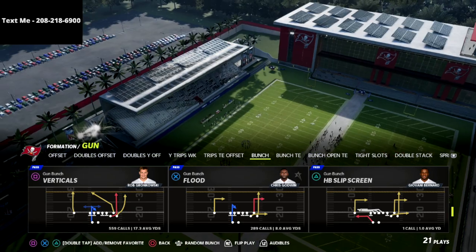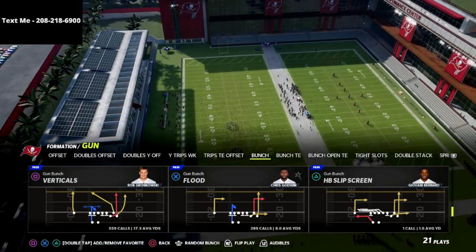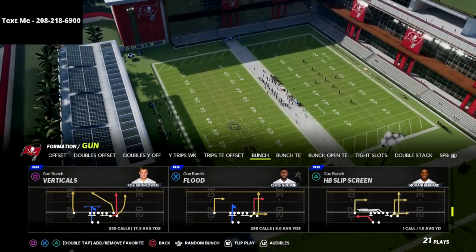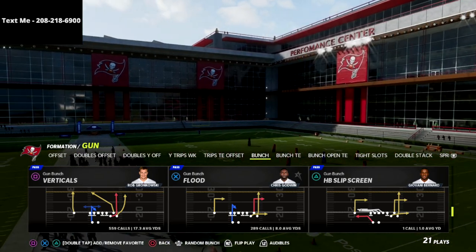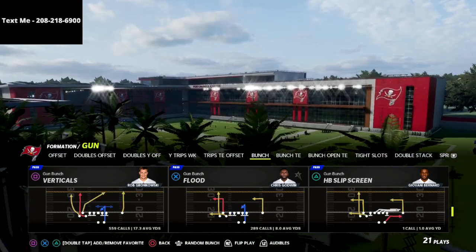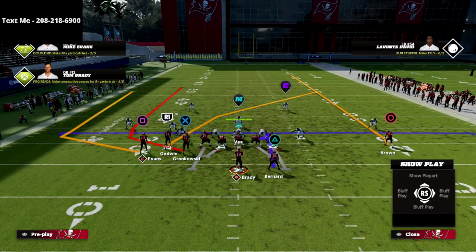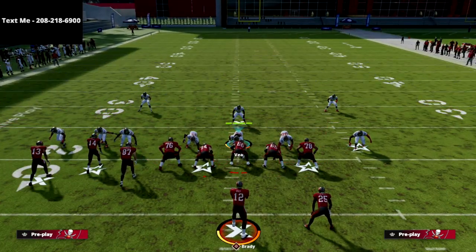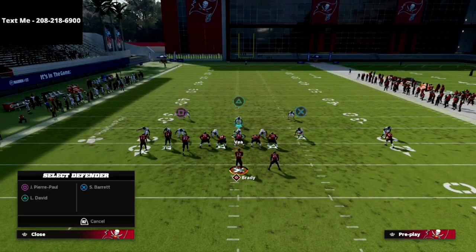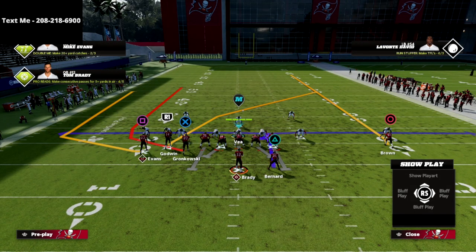Today I'm going over a setup I really should be using more in my offense — the verticals play — and it's a little different than you might think. It's a setup really specific to the short side of the gun bunch. I'm going to come out in a flipped version of the bunch, and I'll show it first against the Mike Blitz 3 mabel coverage, then transition throughout the video.